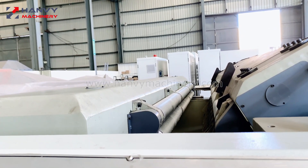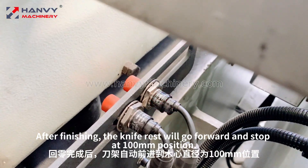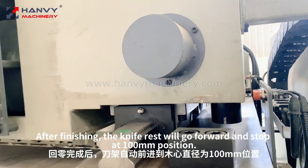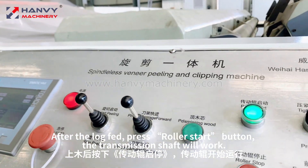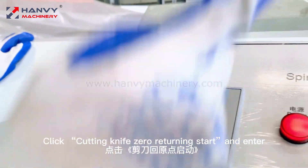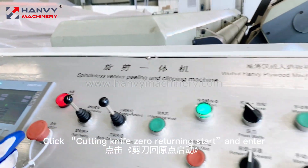After finishing, the knife rest will go forward and stop at the 100mm position. After the log is fed, press the roll or start button. The transmission shaft will work; click cutting knife 0 returning start and enter.